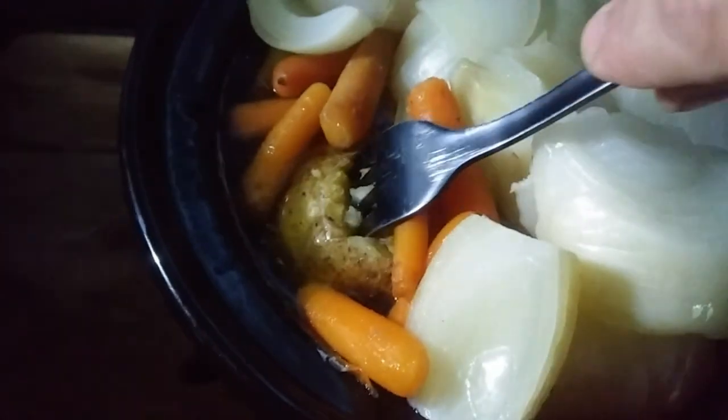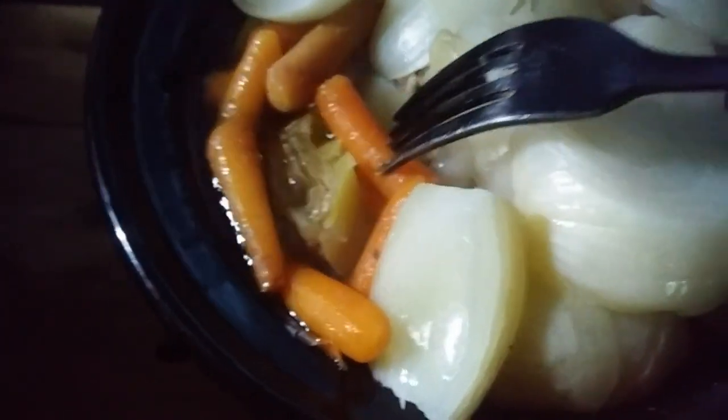Let's see if the potatoes are done — yes, they're nice and soft but not mushy. Let's check the carrots — the carrots are done. Yes, it's been going for six hours. Let's see if the meat is done. Look at that — nice and flaky. This is totally done; it is ready to be plated up.